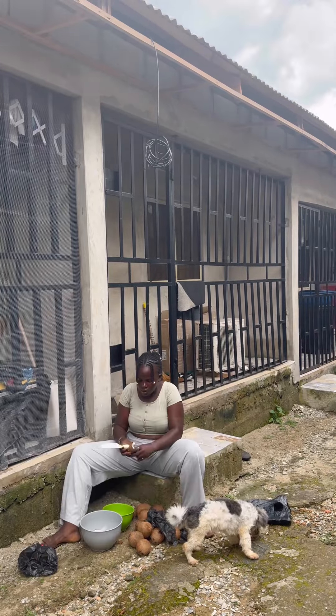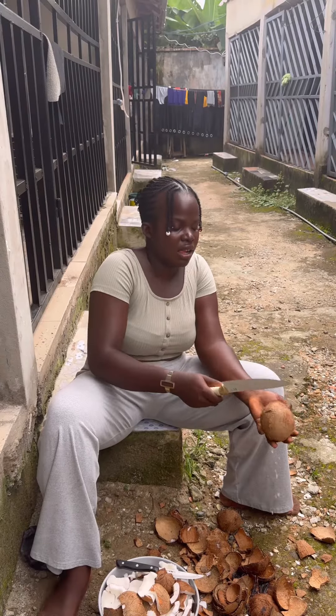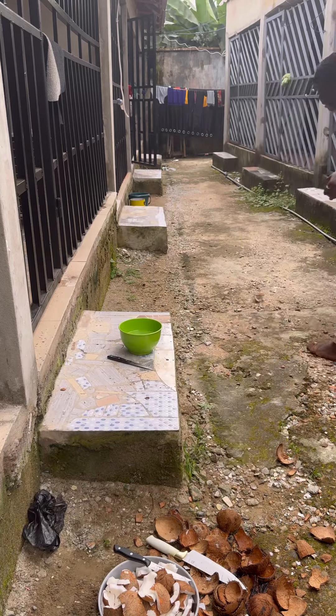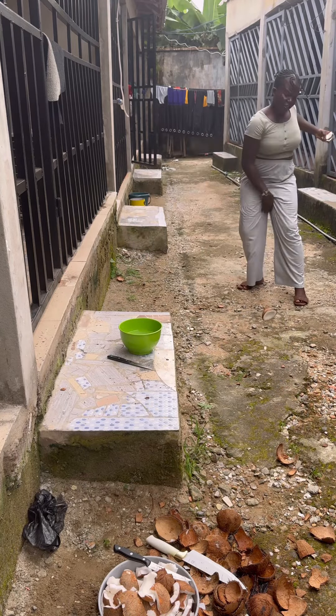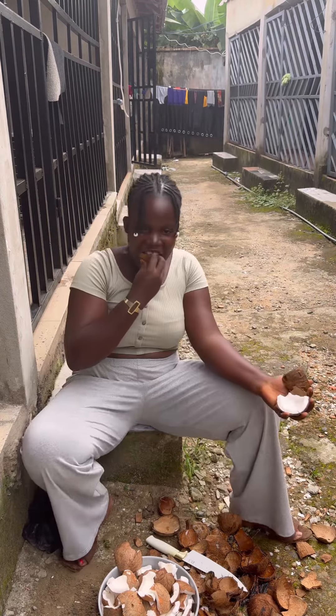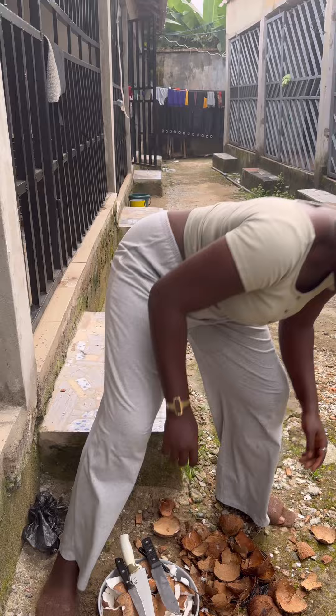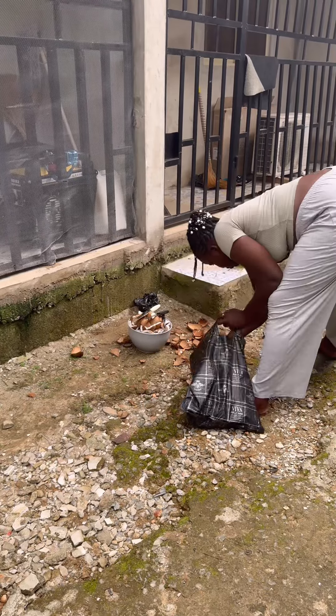Hi everyone! Come make coconut oil with me today. The main thing you need in producing coconut oil is coconut fruit. First thing first, you have to break the coconut and remove it from its shell. Honestly, breaking this coconut takes a long time — I even injured myself in the process.